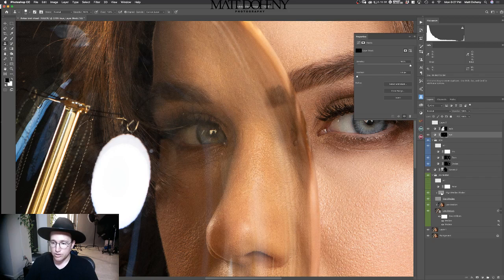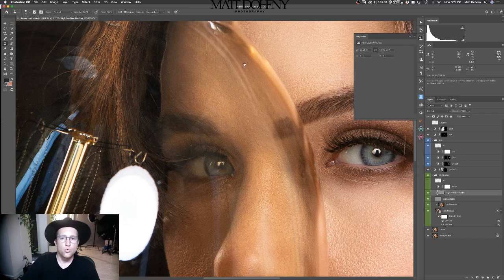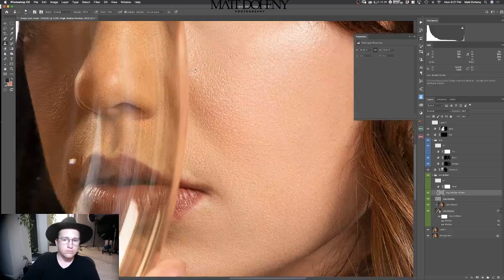Let's go back to our texture layer, go back to my clone stamp tool, and get this little guy right there. Get rid of that. The skin is looking great — I'm loving that. Got texture for days. Let's get rid of this little area right here.